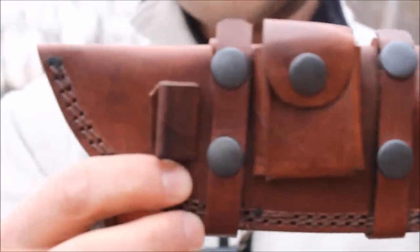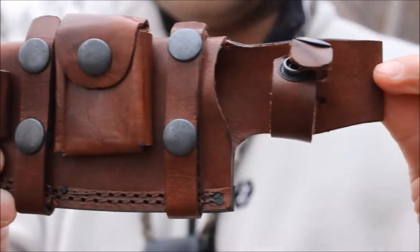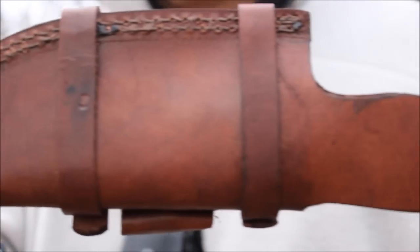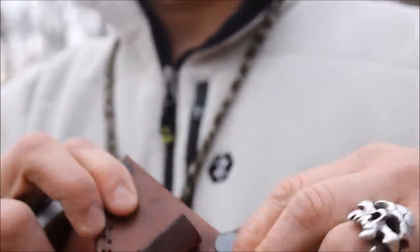It comes with a brown scout sheath — a brown leather sheath. I'll show you the sheath first. It comes with a pocket. I actually got this online, and the sheath is actually a bit nicer than I thought it would be. It's a handmade sheath.